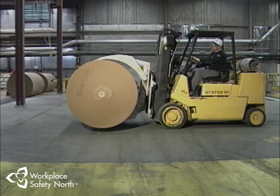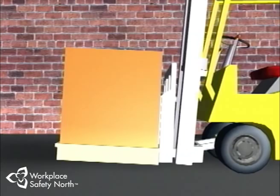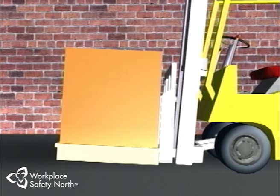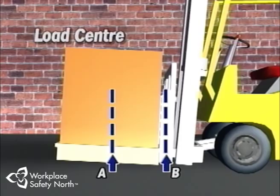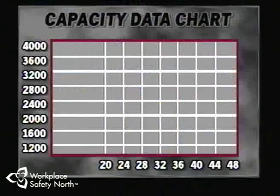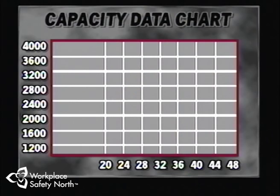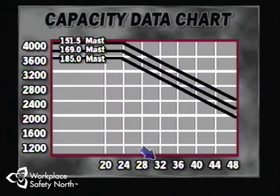Always remember: the higher the lift, the lower the capacity. The other factor is the distance between the front load-carrying face of the forks and the center of gravity of the load — the load center. As the load center distance increases, the load capacity of the forklift decreases. To determine the exact capacity in relation to load center, refer to the capacity data chart. Identify the load center number at the bottom of the scale, follow up the line to the thick black upper load curve, then read the maximum lifting capacity on the left-hand side.